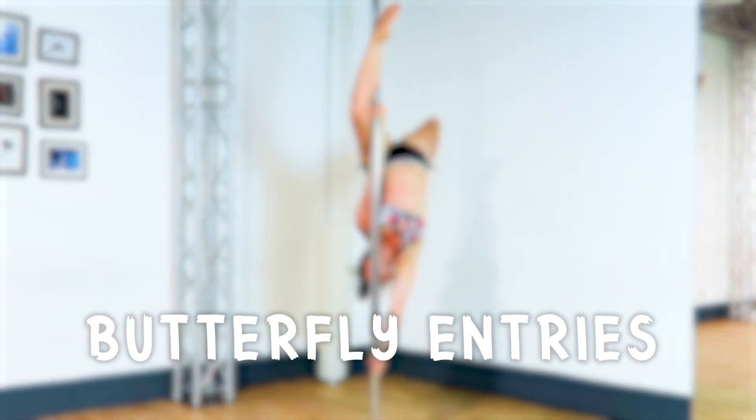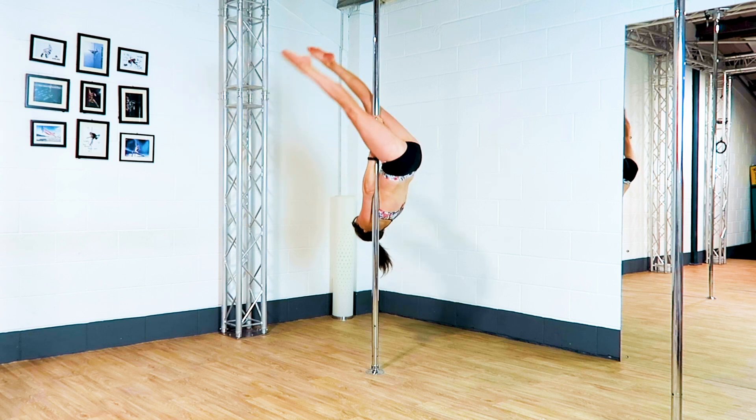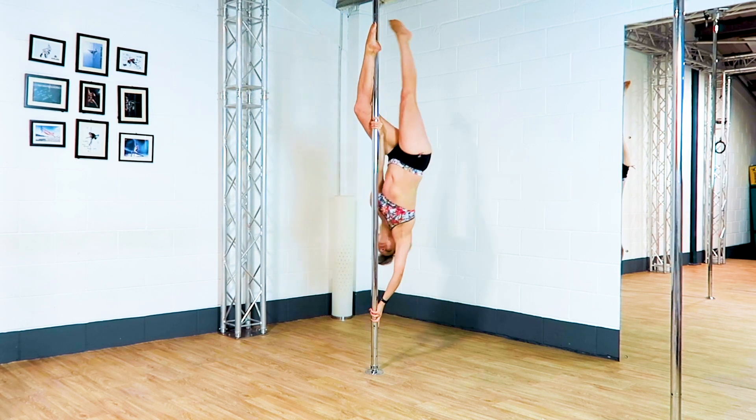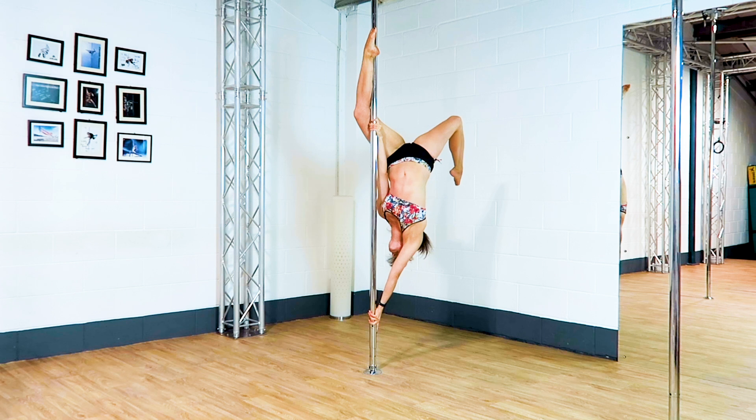Entries into a butterfly. I'm sure if you're inverting, you use a butterfly all the time. There are so many cool entries into a butterfly that hopefully I'm going to show you something fun that you want to try.